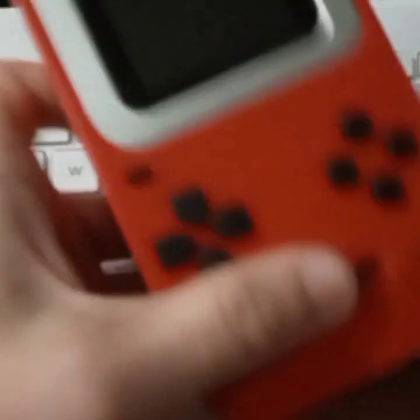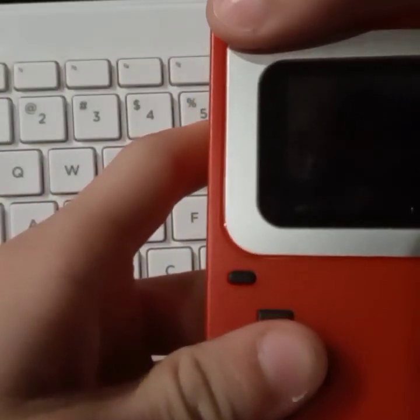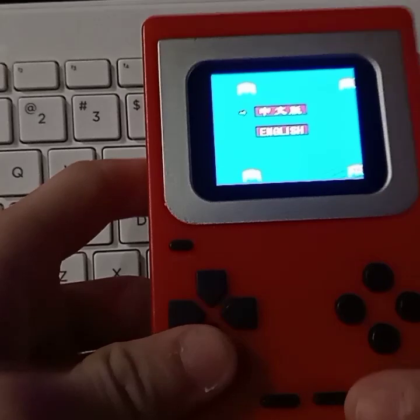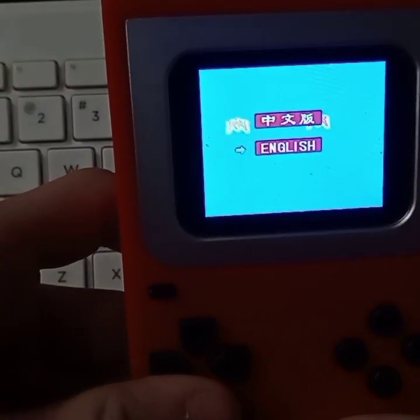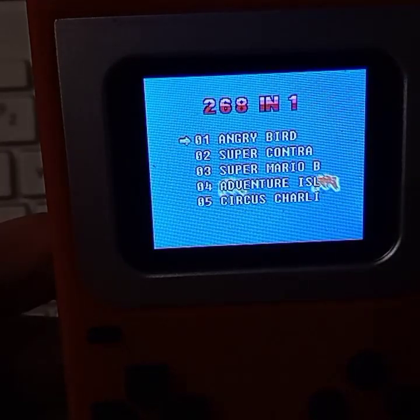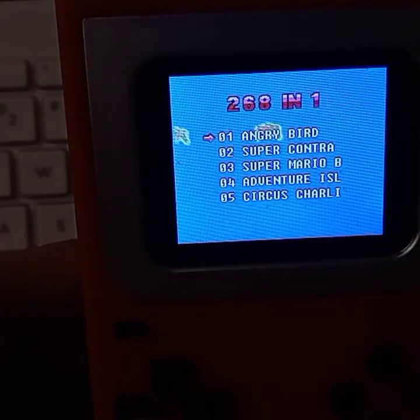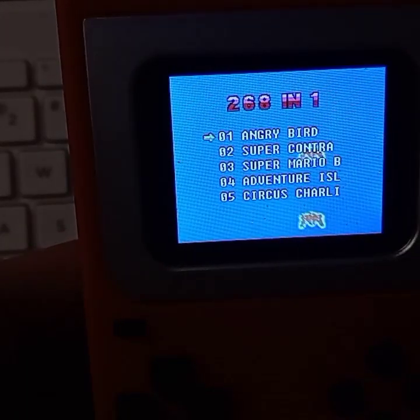This here is a genuine bootleg Game Boy — it's 160-in-1, and I just thought we'd play it. Let's get it to focus real quick. There we go. Let's start with game one: Angry Bird. Forget Angry Birds, we got Angry Bird.